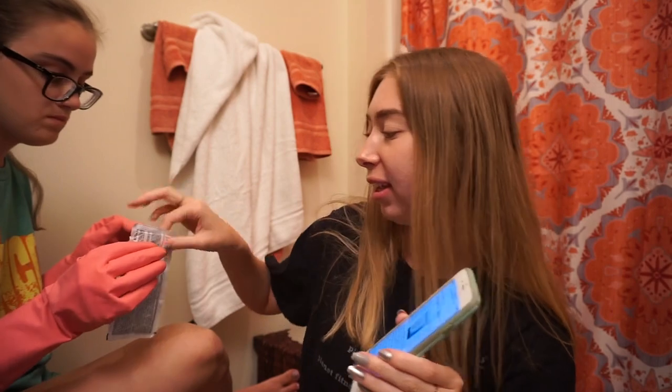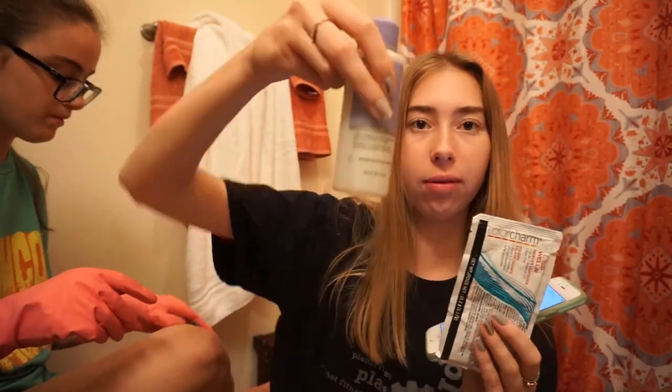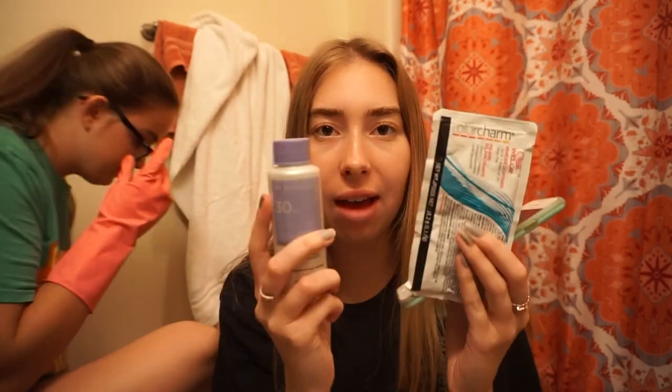And then we have this purple conditioner. The lady told me it will make your hair not yellow and kind of a gray color. I looked it up just to make sure, and it says to mix one ounce of the lightener packet with two ounces of the developer — so half of it — in a non-metal bowl.